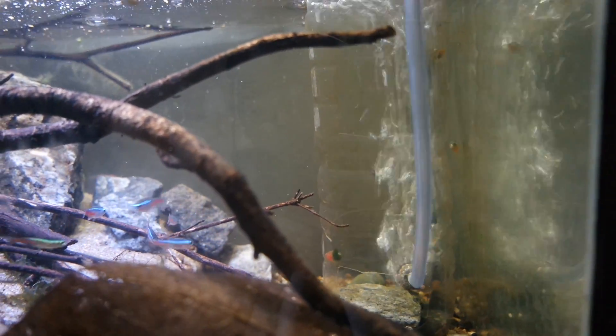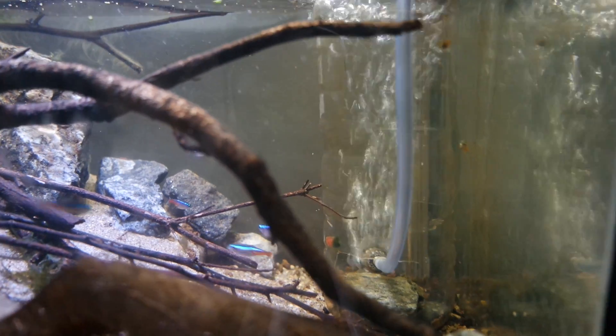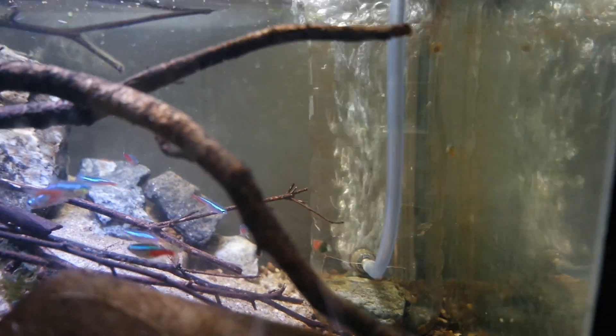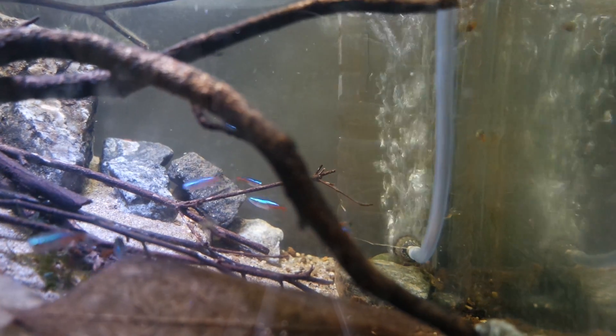I could very easily have some sort of filter here like a sponge filter — there would literally be no downside to having one. But the reason I have just this air stone is for the experiment. I want to see if this would actually work.